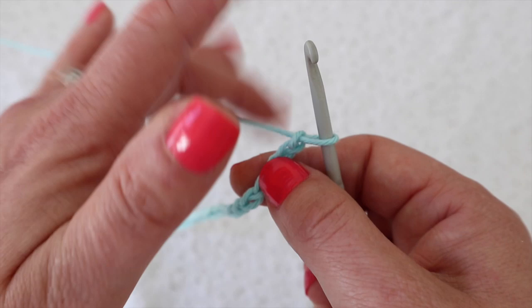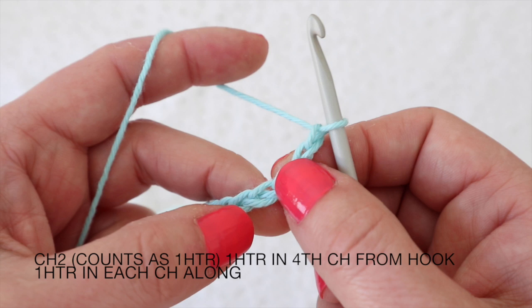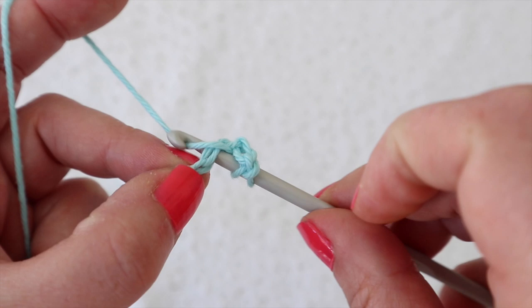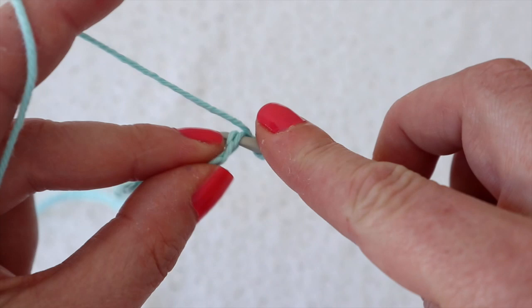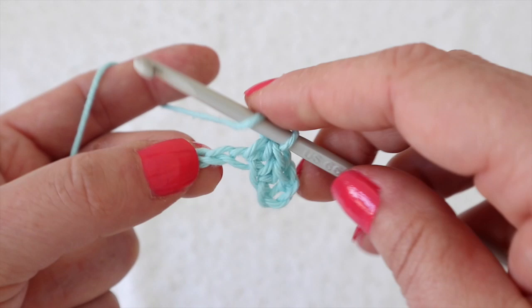To start with we're going to work two chains and that's going to count as our first half treble. We're going to skip those first two chains, and work our first half treble into the third chain. Yarn over, pull up a loop and then pull through all three loops on your hook. Yarn over, insert into the next chain, yarn over, pull up a loop, yarn over and pull through all three loops. Just continue that all the way until you get up to that stitch marker.